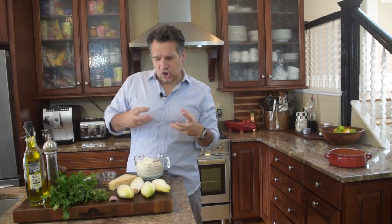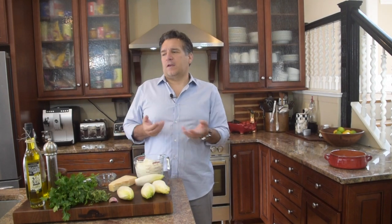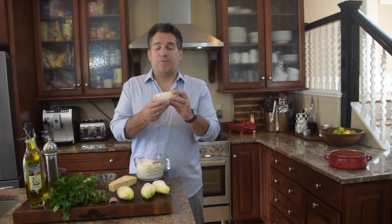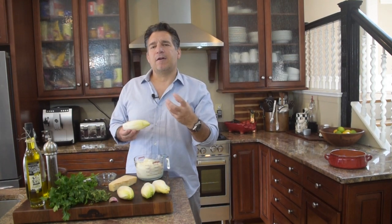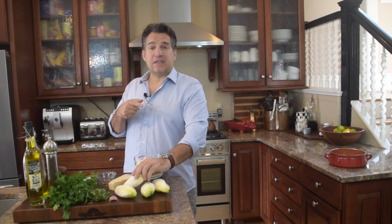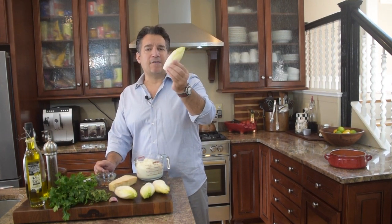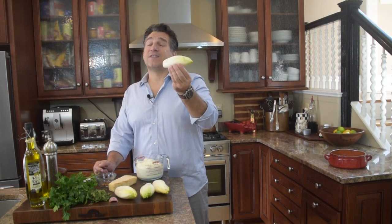Now we need to dip something in this and scoop it up, and there's nothing better than endive. You guys can use whatever you want — you could toast some bread, that would be fantastic, or you could take different vegetables. I love the endive because it's literally like nature's spoon. You can dip it in there and it's strong enough to hold up in the dip. These are Belgian endive. I've got four of these today — four medium sized endives, and that'll give us a lot of leaves.